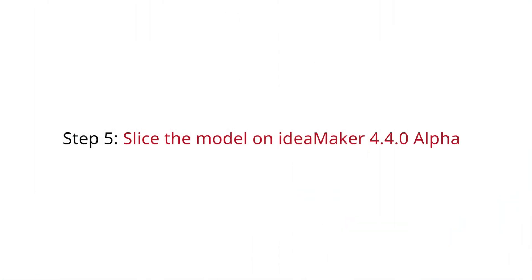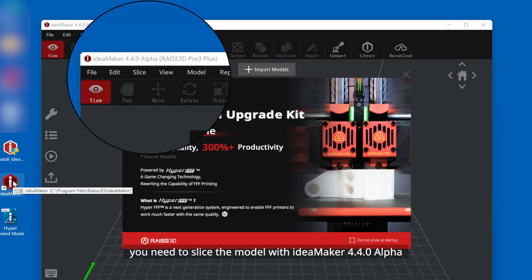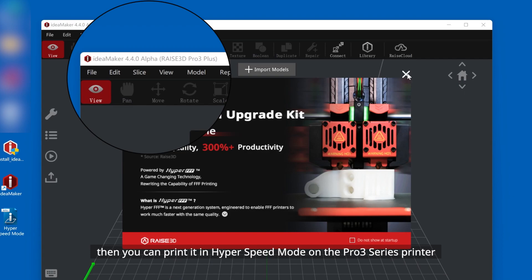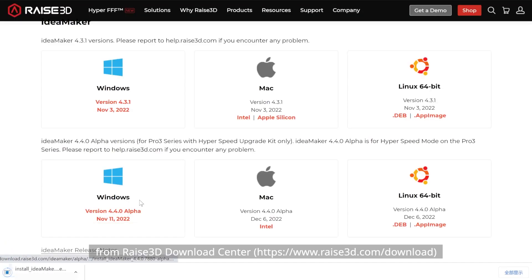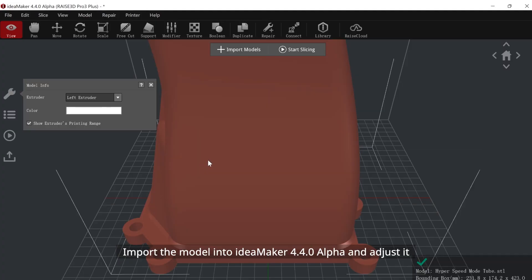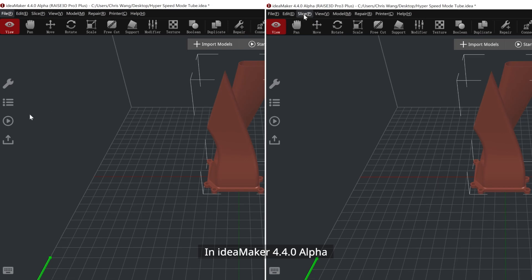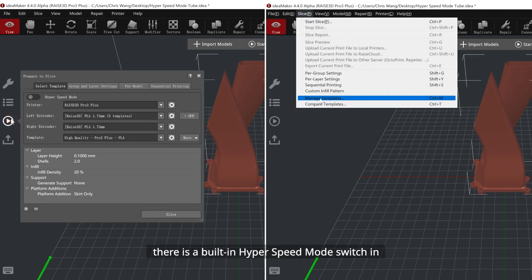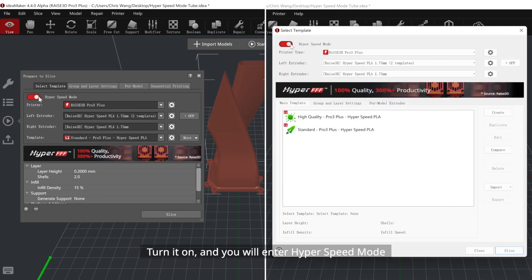Step 5: Slice the model on IdeaMaker 4.4.0 Alpha. Your printer has been set up. For better high-speed printing, you need to slice the model with IdeaMaker 4.4.0 Alpha, then print it in hyperspeed mode on the Pro 3 series printer. Download IdeaMaker 4.4.0 Alpha from the Raise3D Download Center. Import and adjust your model. In IdeaMaker 4.4.0 Alpha, there is a built-in hyperspeed mode switch in the 'Prepare to Slice / Select Templates' interface. Turn it on to enter hyperspeed mode; otherwise, you will be in standard mode.